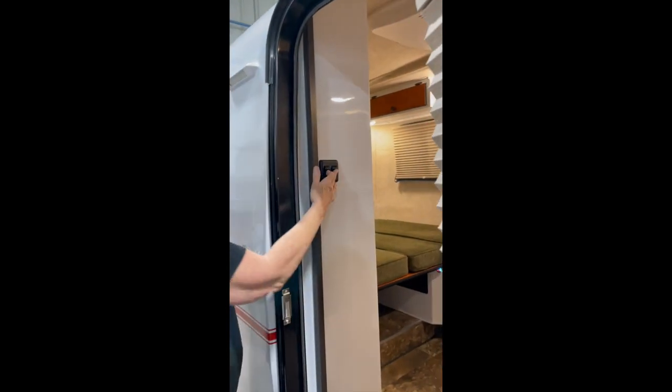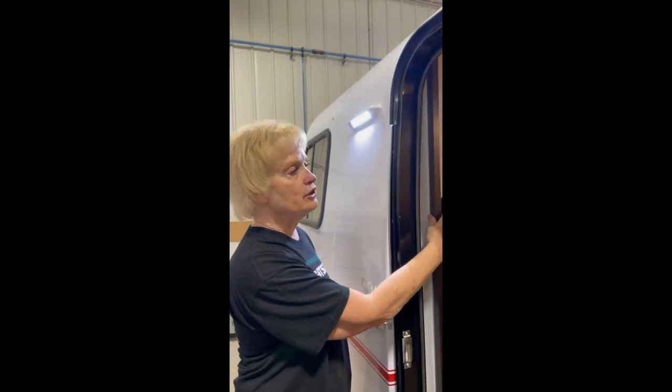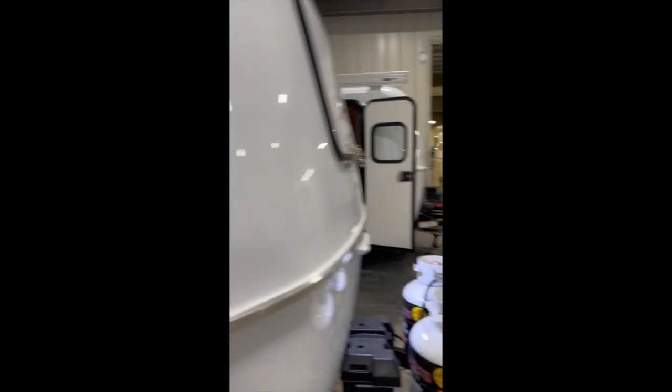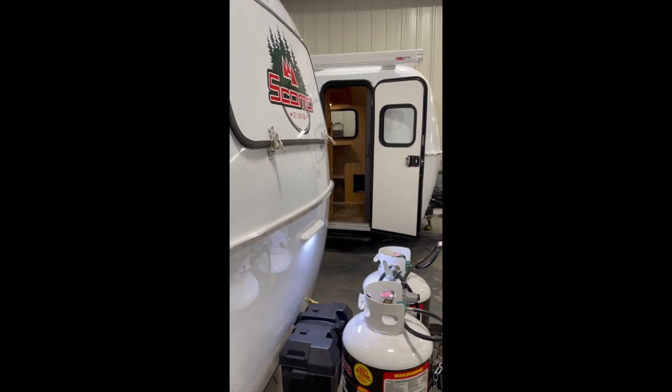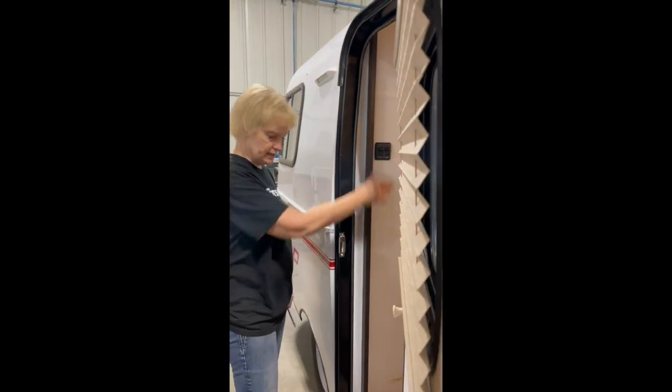This here is your outside lights. They operate on separate switches. This first one here is your exit light. The second one is over your propane tank. So if you have to do anything with your propane or anything like that, it's an additional light to help out.